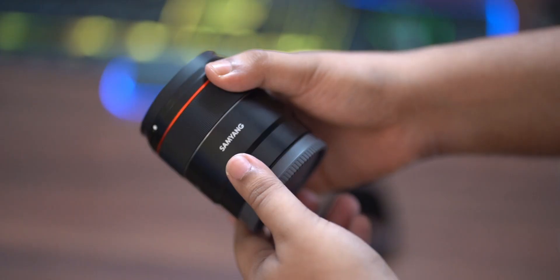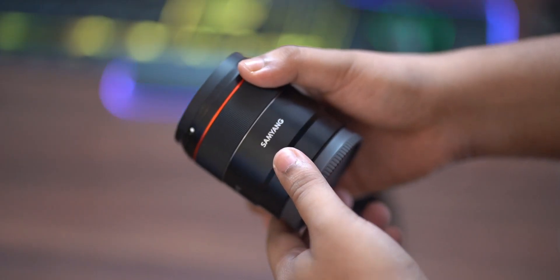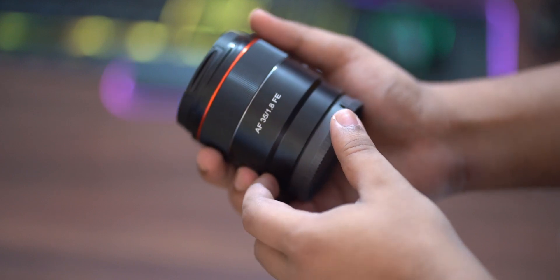The next con is build quality. The entire body is plastic — including the hood and even the lens cap. At this price point, a metal body is expected. Sony lenses use a plastic and metal combination, whereas this lens is all plastic. However, the weather gasket at the mount is a plus point.